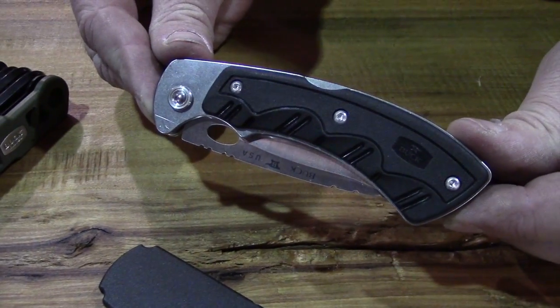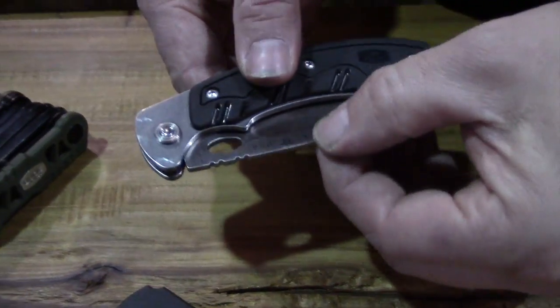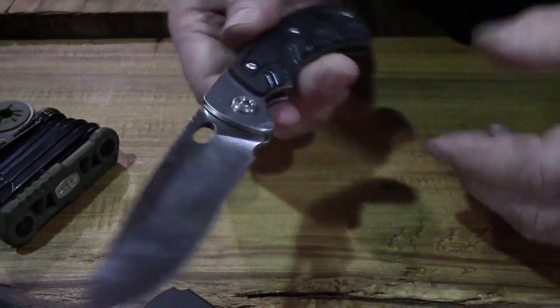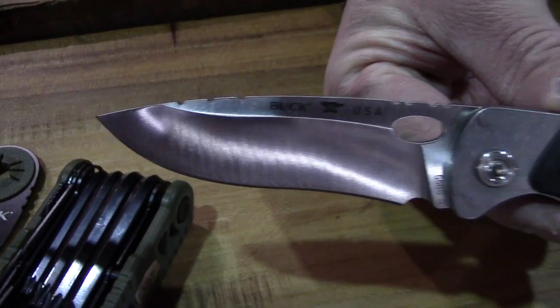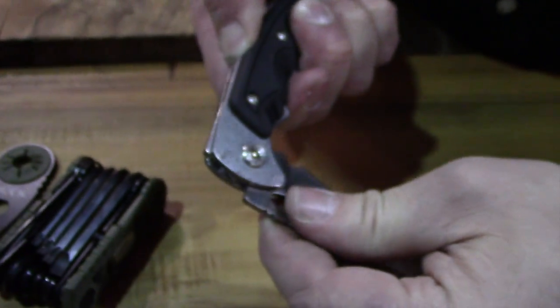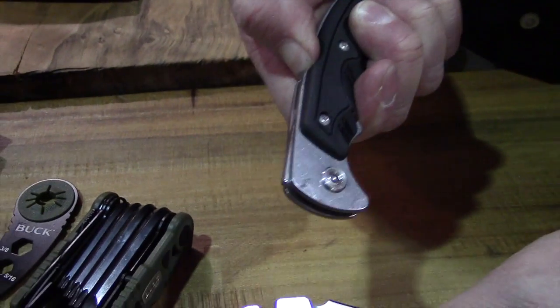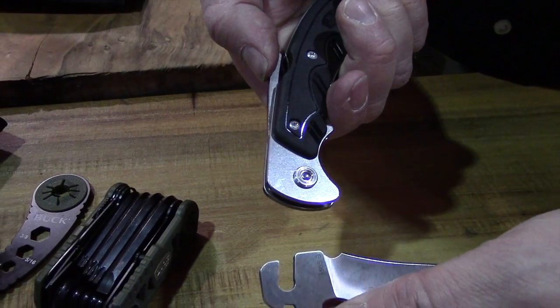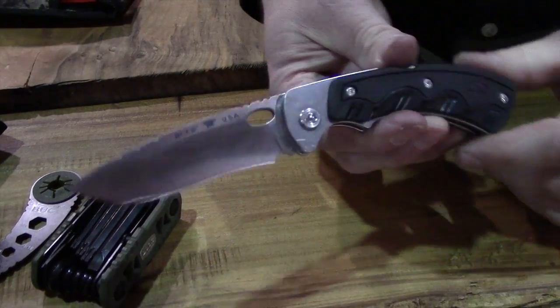The Selector is based on our Open Season folder, which we introduced last year. It looks just like the folder. You open it up — nice drop point blade. When this gets dull out in the field, you can change the blade out by holding down the lock back here and putting the blade at about a 90-degree angle — it pops right out. Put it right back in, and you're ready to go.